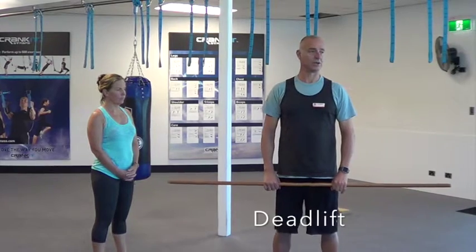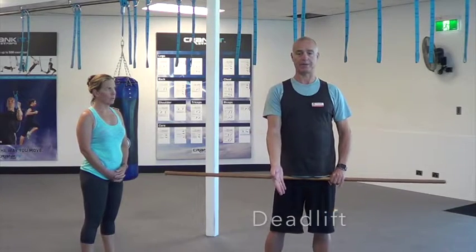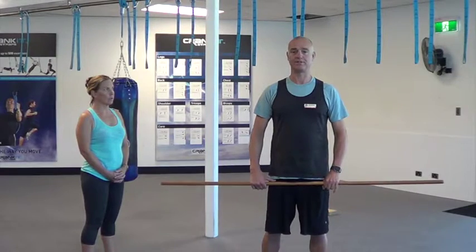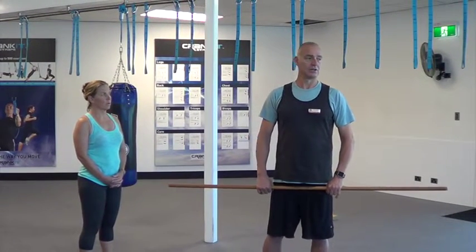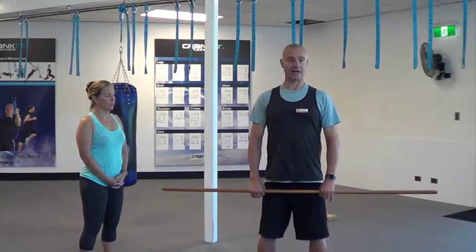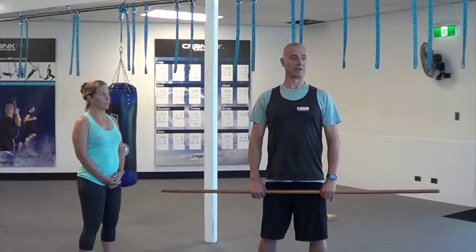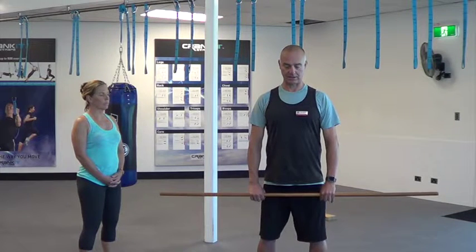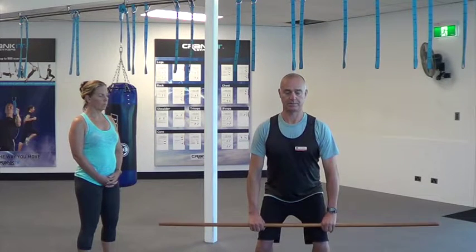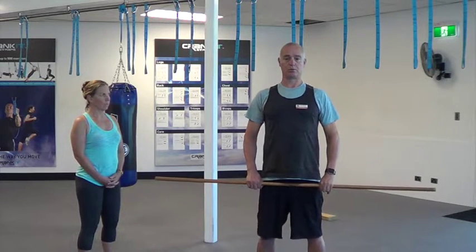A lot of people when they're doing a deadlift pick it up from the ground, but I'm going to start up top. With beginners I find it's a little bit safer working from the top down. As I'm going down, I want to be shaving my quads — just under my knees — gently pushing my glutes out, good posture, coming down, and then from that position coming back in. Push my glutes out. A lot of hamstring, glute, and a bit of calf.